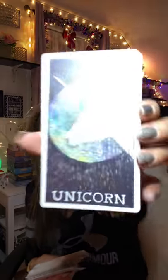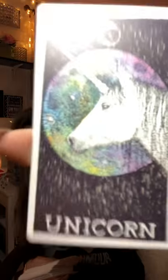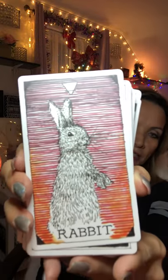Unicorn — I want to show you guys all these cards but I don't want to lose time. Rabbit — you know what, rabbit is a good message. It tells you that you need to explore. The rabbit likes to be very innocent and is not harmful to anyone — it's one of the most beautiful, innocent creatures.